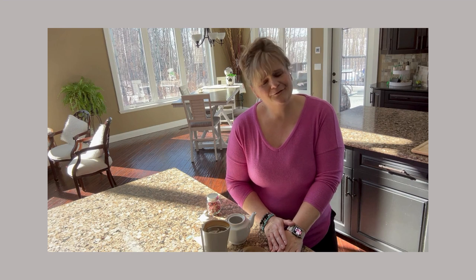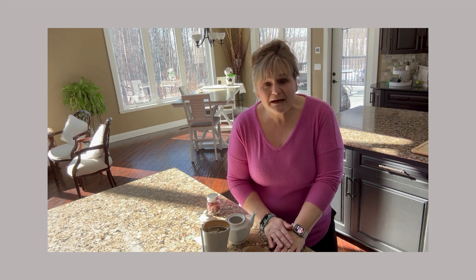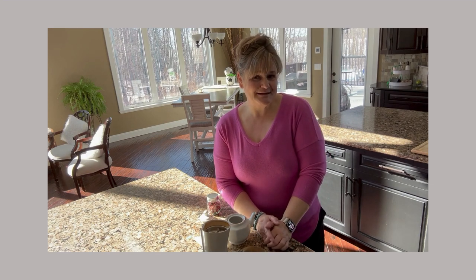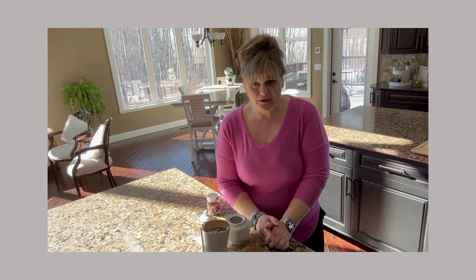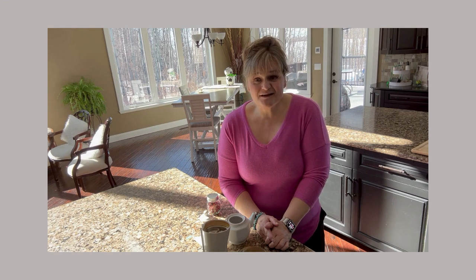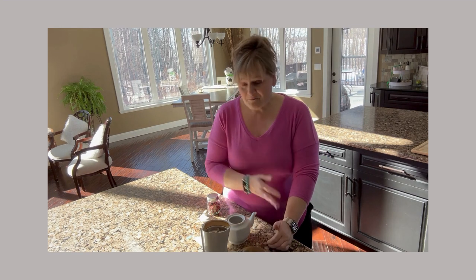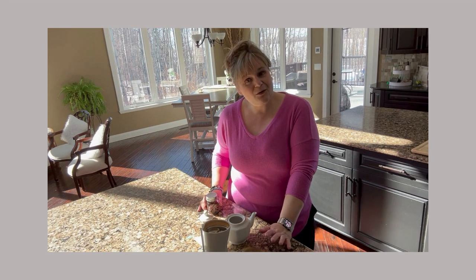Hello everyone, welcome back to Stonehaven Shorts! If you're new and just found us on YouTube, you might not know that we are renewing ourselves into country living from living in the city for 20 years. It's not too unique these days — there's quite a few of us doing that. We're relearning our skills and trying some new ones, so hopefully you'll tune in, subscribe, and be part of our journey moving forward.